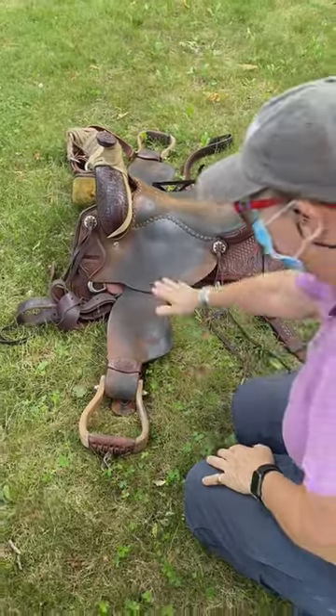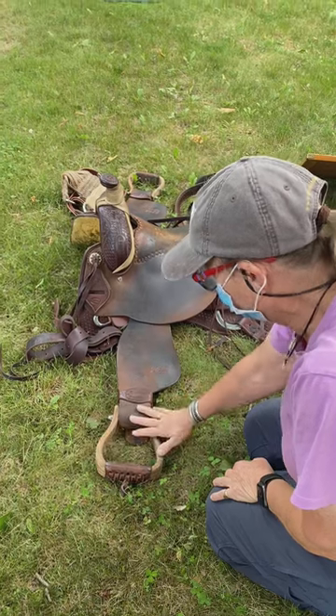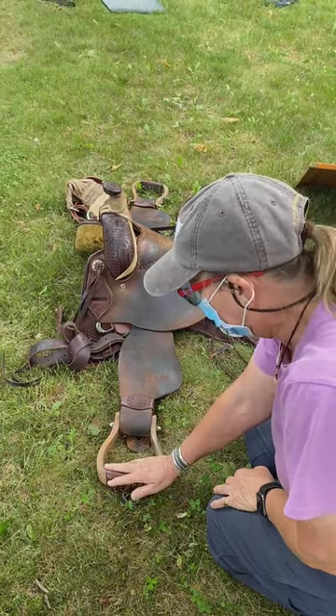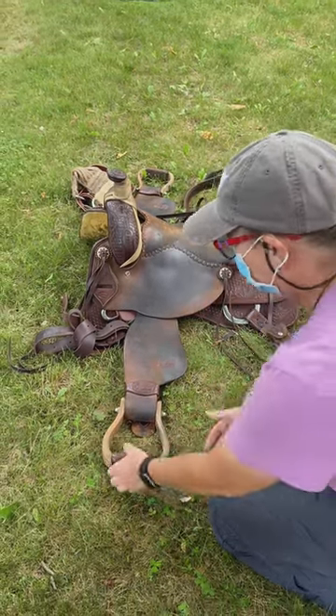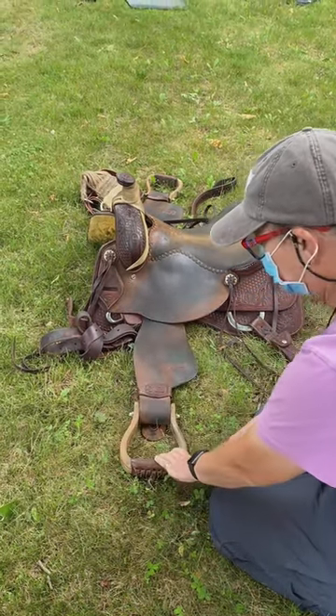I've just laid the saddle out with the stirrup laid out right. What you can see is that this stirrup right now is flat to the ground, and what we want is for the stirrup to be perpendicular to the ground so that it automatically puts the twist in.